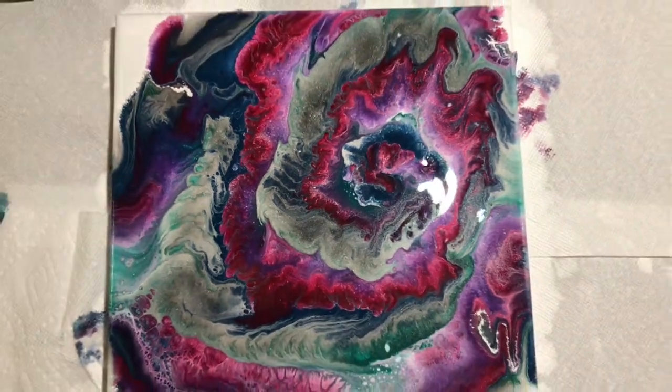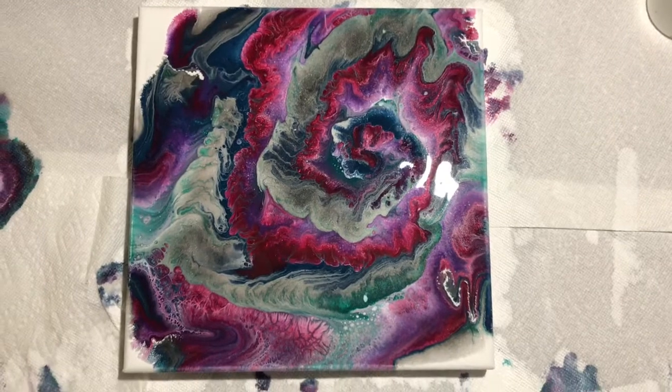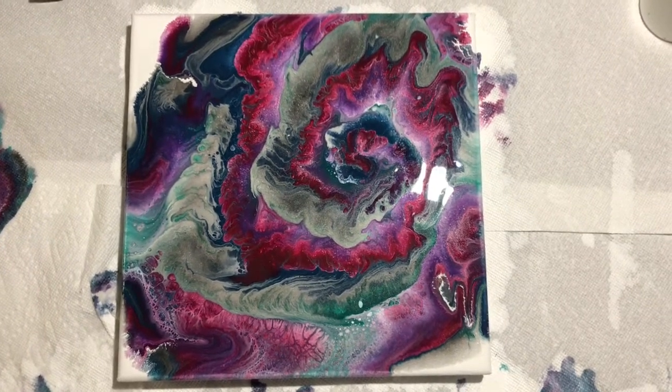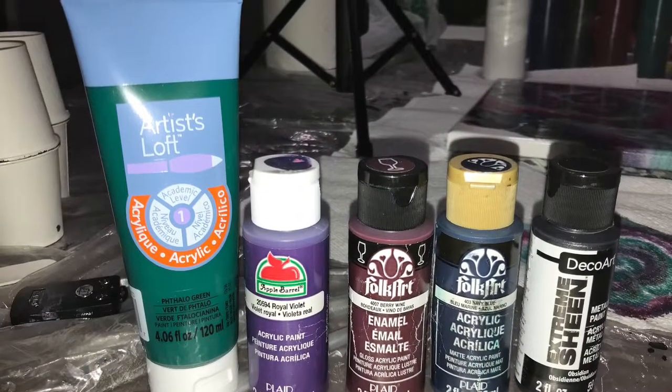Thank you guys so much for watching. Don't forget to like, comment, and subscribe. And if you could share this video, that would be amazing. And these are the colors I used. Thanks again you guys — have a good night.